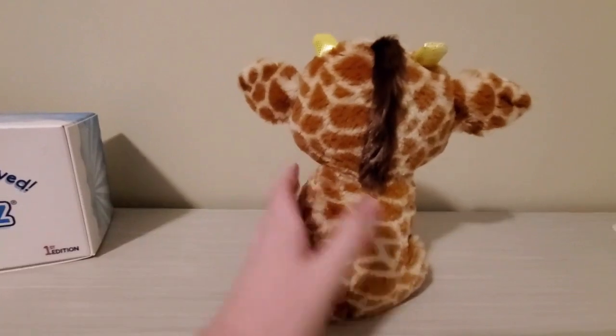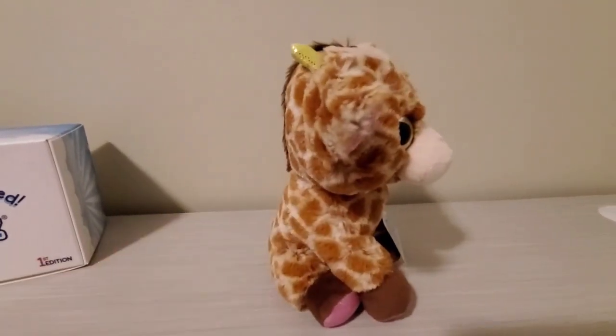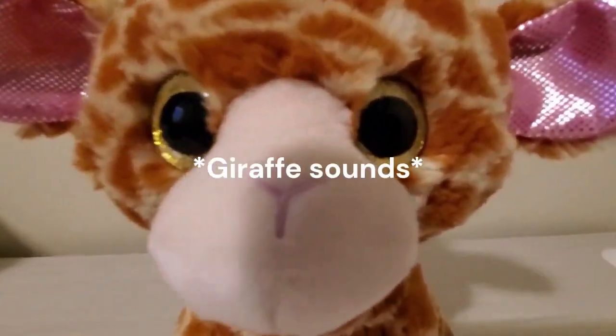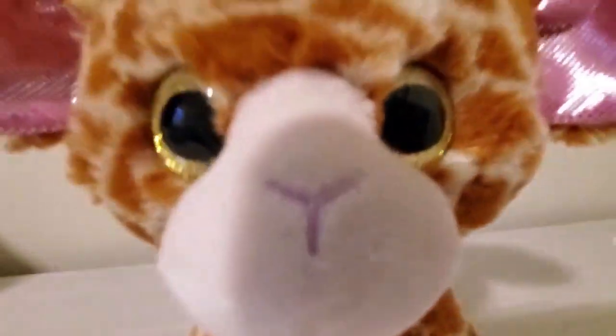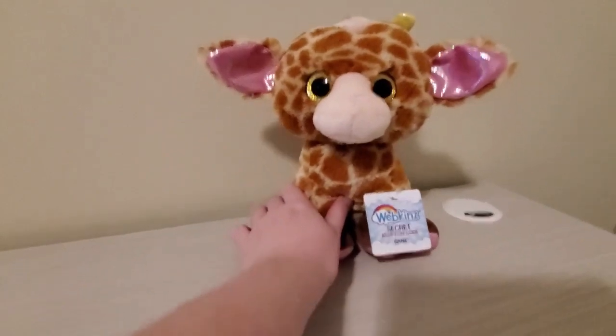Here are some side views. No, you can't taste the camera. Don't — it doesn't taste any good, I swear.